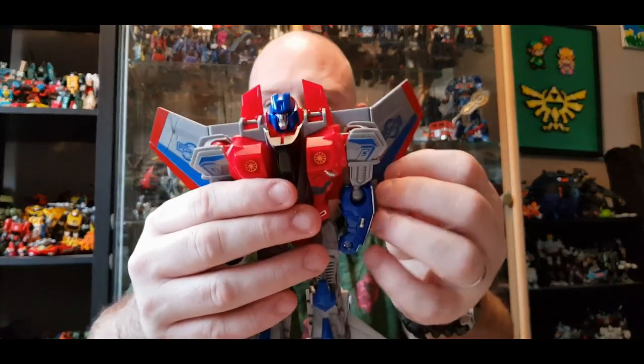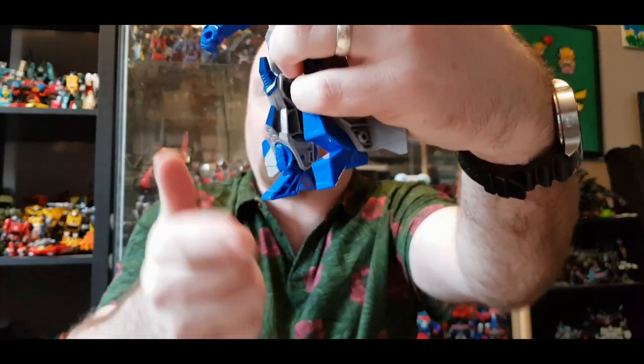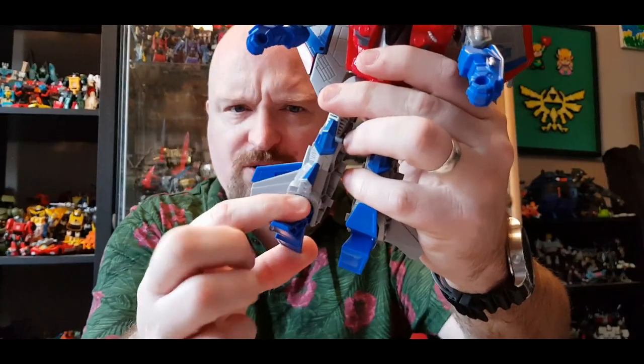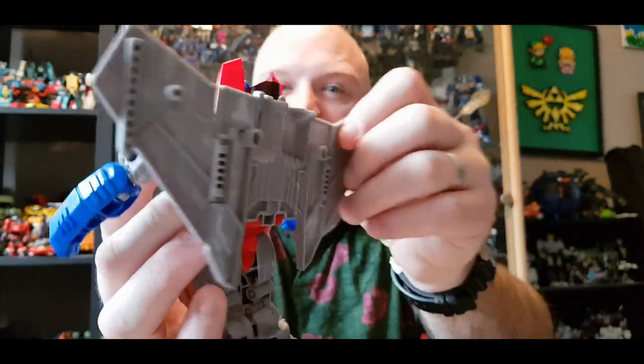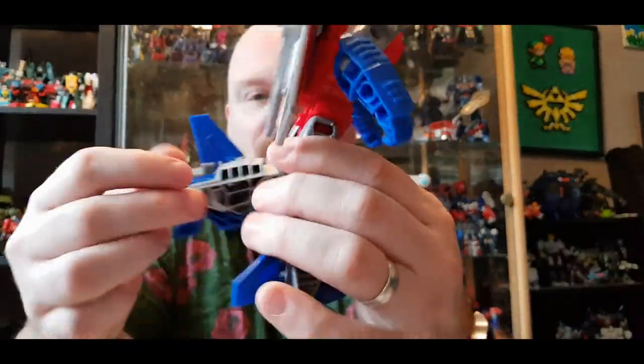Straight out of the box it feels heavier than your normal cheap shop KO. The joints for the most part are very, very stiff and strong. He's got feet that move due to transformation primarily but they're very loose as well, so when you're posing him you have to make sure he's balanced or he will just fall forward. A bit of polish on those bits and that wouldn't be an issue. The only other QC concern is a back wing panel that tabs in — a bit stiff and tends to sometimes just fall out. Other than that, this is a really, really good figure.